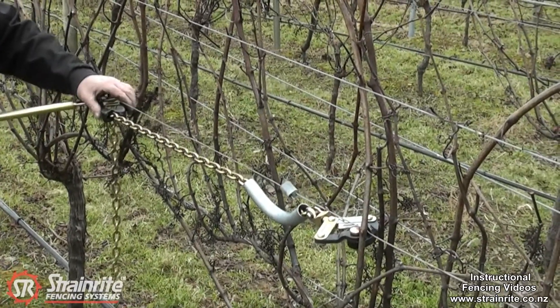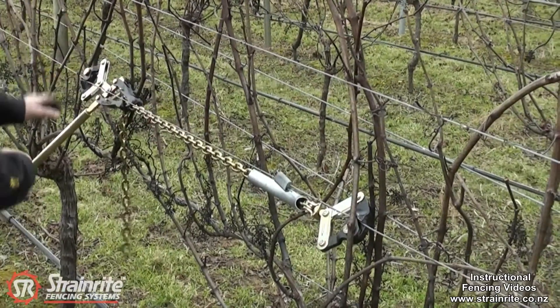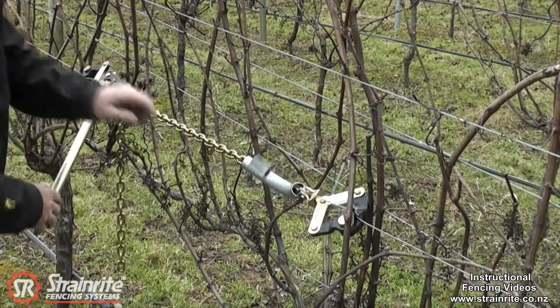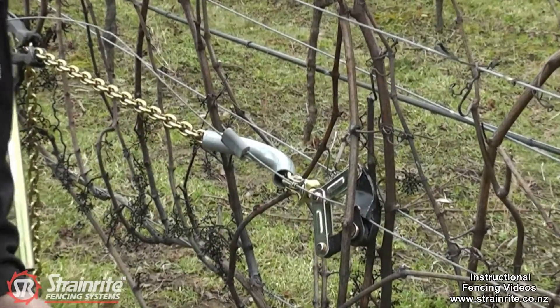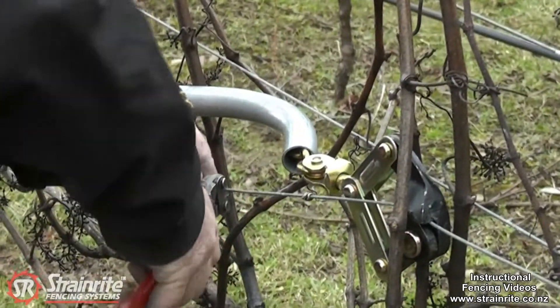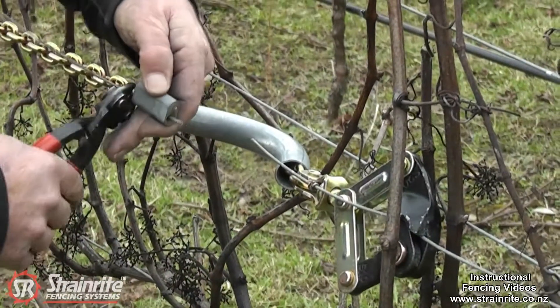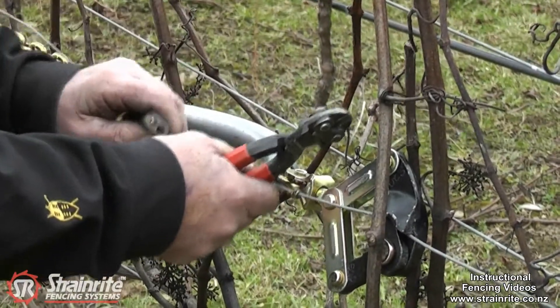Just put a little bit of tension on it. Now using the NipX, we can cut that out and you should get enough wire just to go through the crimp sleeve by going up a couple of notches.